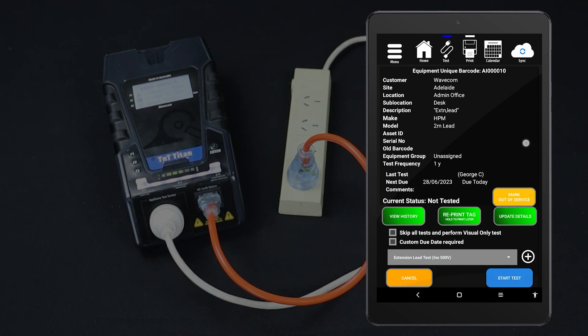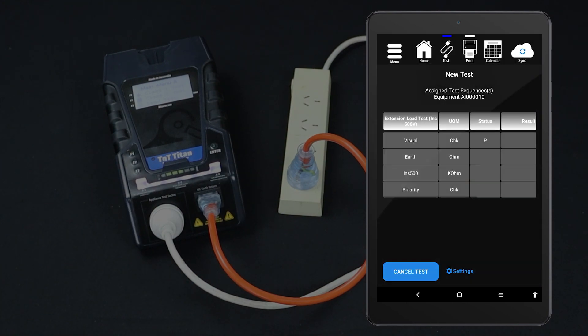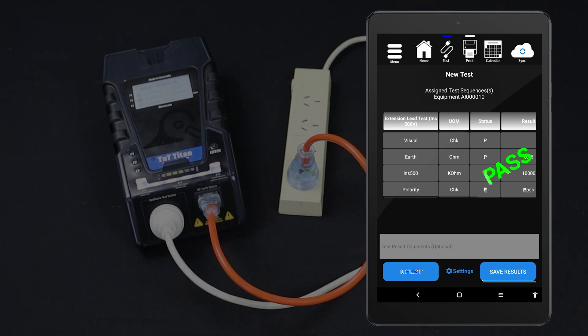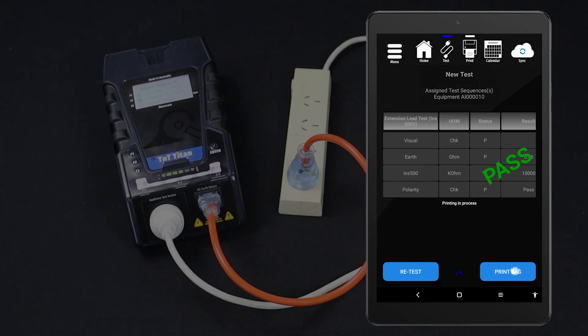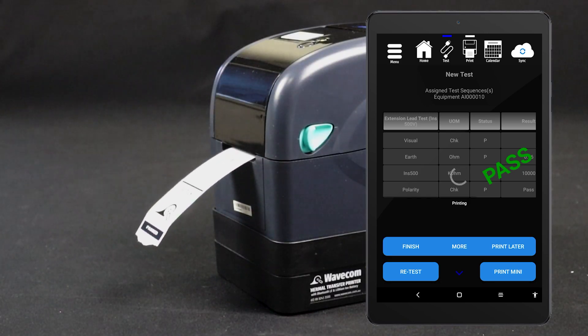You should now be viewing your new item's details. When you are ready, tap Start Test to proceed. Conduct the visual inspection and select the appropriate result. The test will be conducted and the results displayed on your tablet. If you are testing a power board with multiple outlets, don't forget to test each outlet — tap Retest to run the test again. You can now save your results, and if you have a tag printer, you can print a tag.